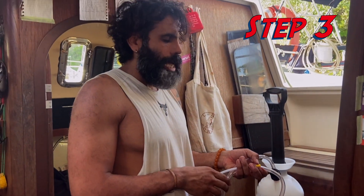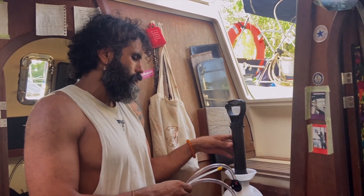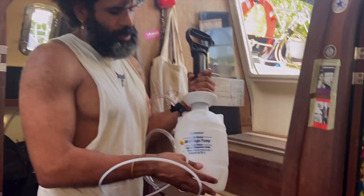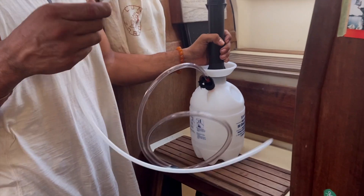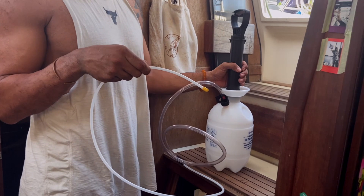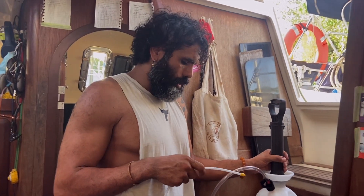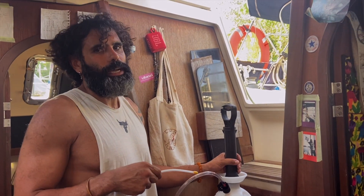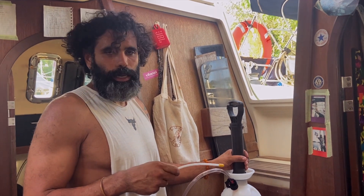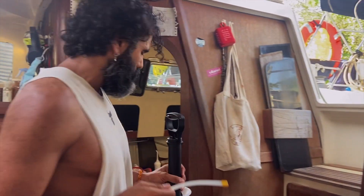Step three: now that the engine and oil are warm, I'm going to use an oil change pump. It has a tank and a hose that goes into the dipstick opening to siphon the oil out. I already know how much oil my engine holds — my Yanmar 3-cylinder takes 2.6 liters of oil — so I have a good idea of how much I'll be withdrawing.